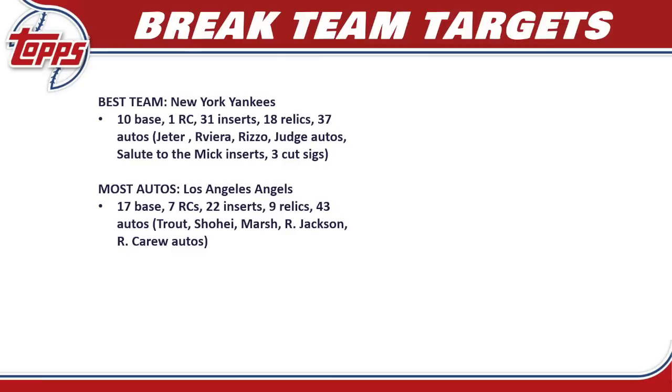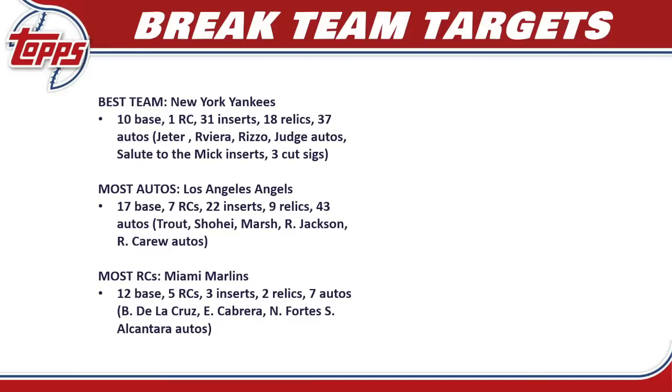If you're looking for the most autos, look at the Angels — they could also be considered the best team in Series 2. They have 17 base cards, seven rookie cards (the most of any team), 22 inserts, nine relics, and 43 different autos. You're chasing Mike Trout, Shohei Ohtani, Brandon Marsh rookie auto, Reggie Jackson, and Rod Carew. The Angels are a very expensive team, but with Trout and Shohei having plenty of autos plus rookie autos for Reed Detmers and Brandon Marsh, they have better chances of autos than any other team.